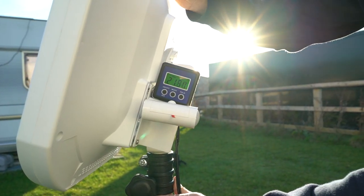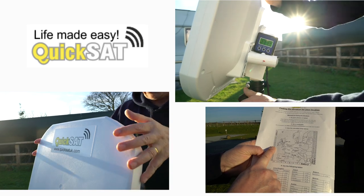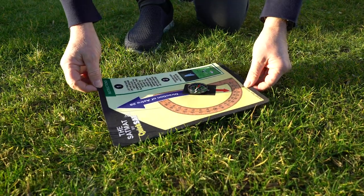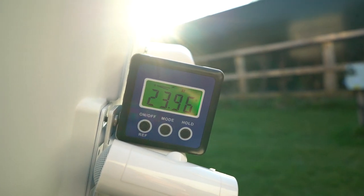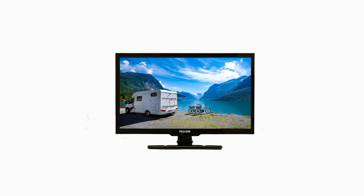Setting up the dish consists of three stages: the general direction of the satellite position in orbit, setting the correct elevation or angle, and confirming that you have established a connection.